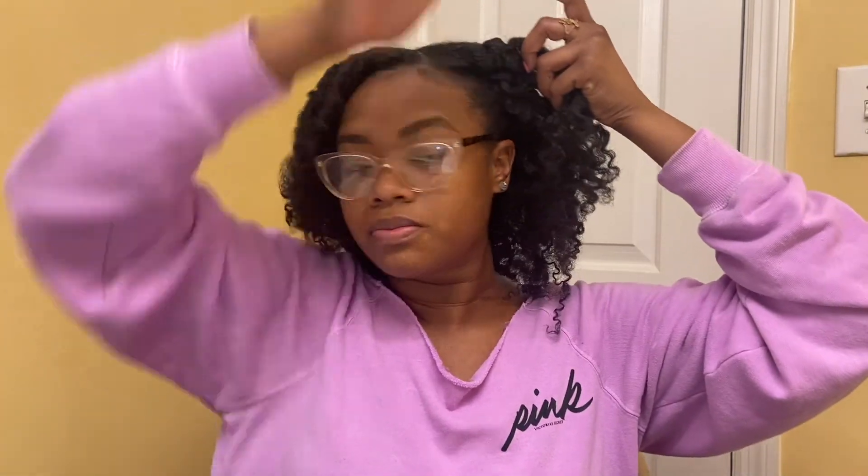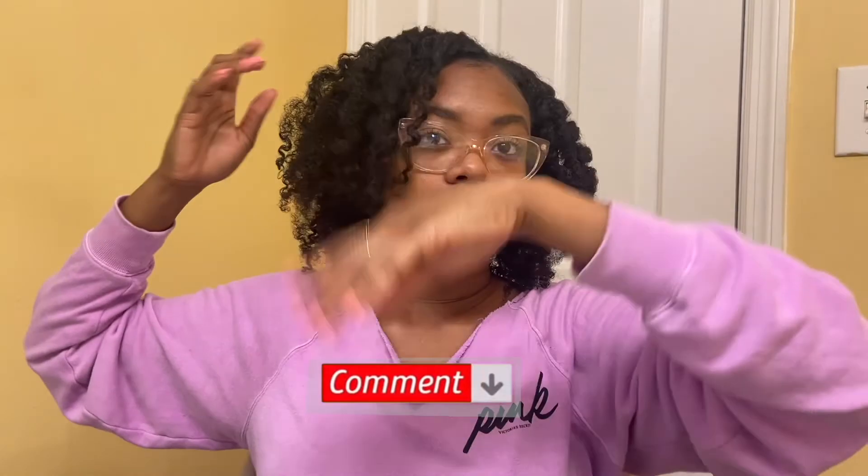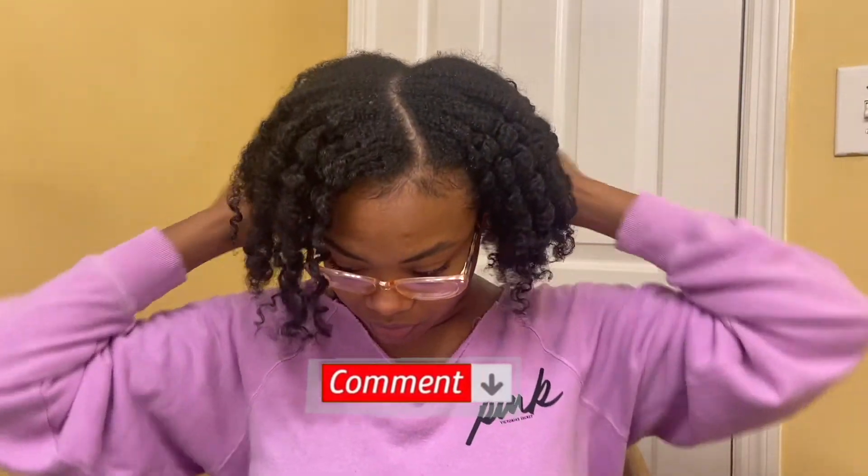At this point in the video I'm getting dressed to go somewhere. I'm not going to use too much of a toothbrush — I don't do my edges too much because they were thinning at one point and I just want them to grow back, so I try not to bother them. I just kind of fluff up my hair with my fingers. If you have any comments, hair suggestions, or hairstyles you'd like me to try, please comment below.